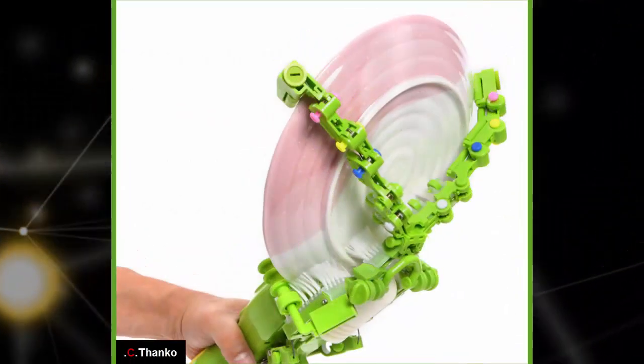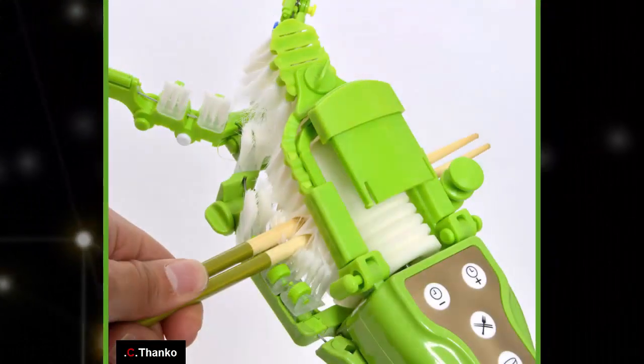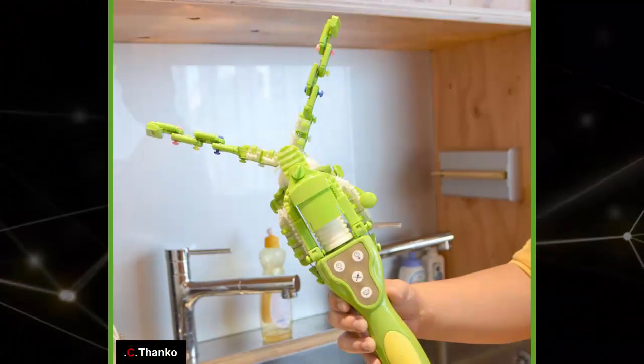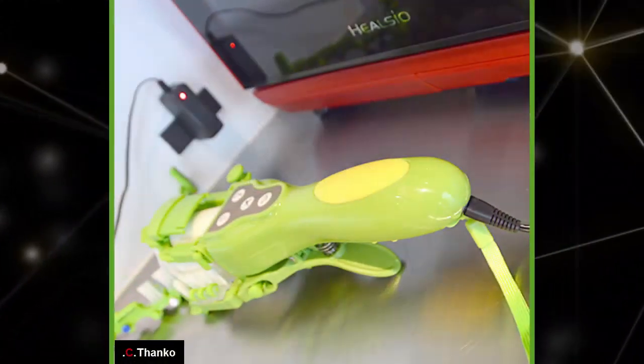Thinko claims that Karasa Wash is aimed at people who find washing dishes cumbersome, and who either can't afford or simply don't have space in their kitchen for a common dishwasher. The handheld dishwasher was launched on July 31st at a price of 8,800 yen, or about 79 dollars.